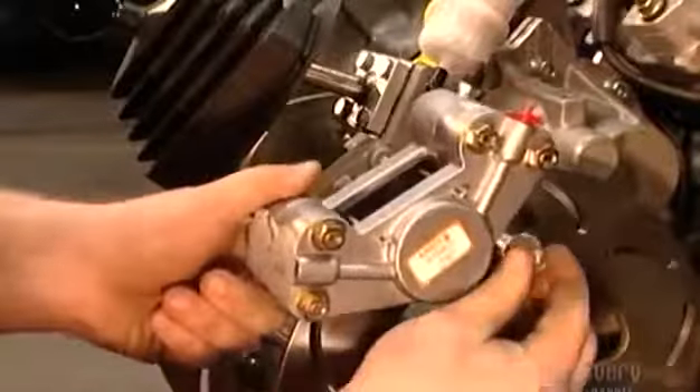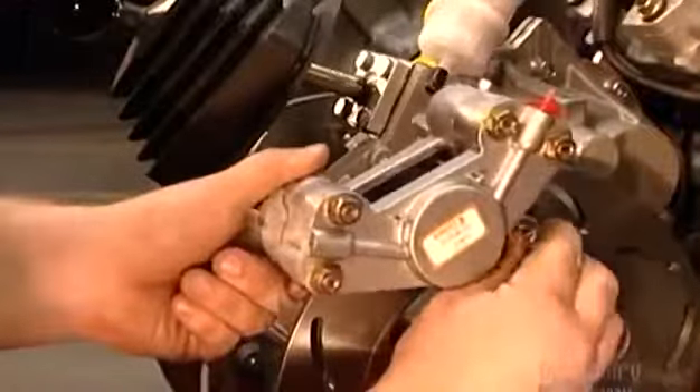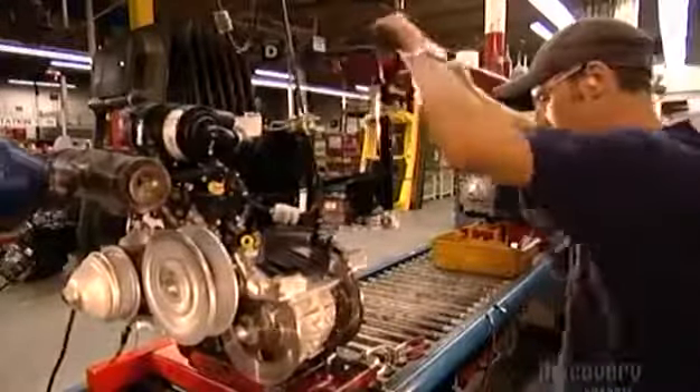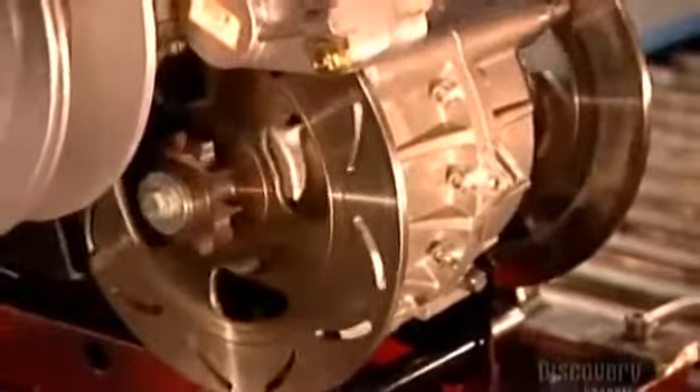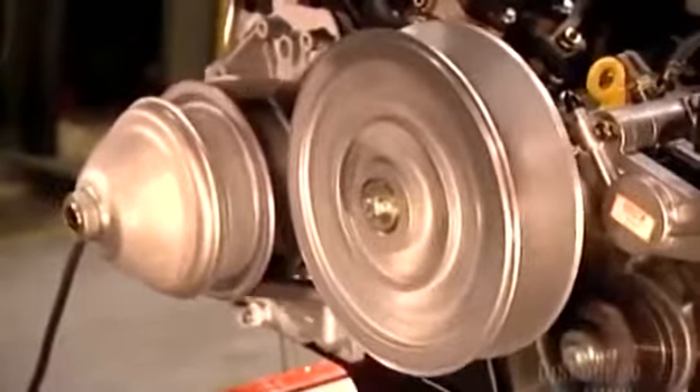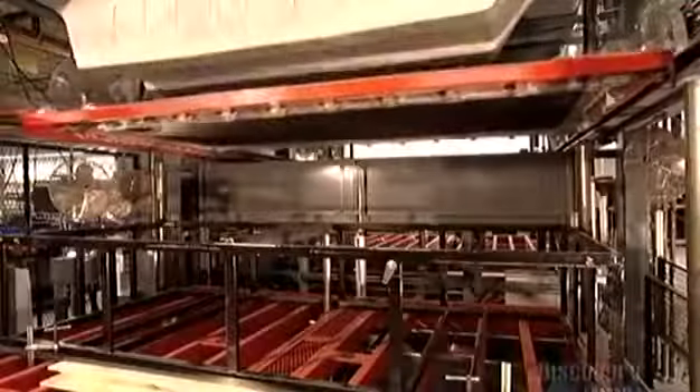Two brake calipers connect the brake system to the transmission. Now he tests the drive belt, clutch system, engine rotations, brakes, and steering. The wheels don't turn — the driver steers the vehicle by slowing or braking either set of wheels and skidding to one side.